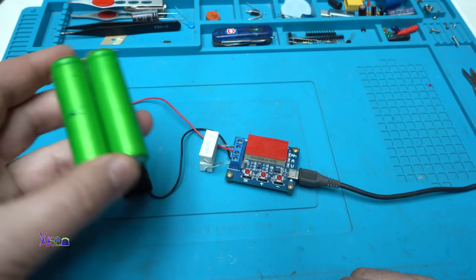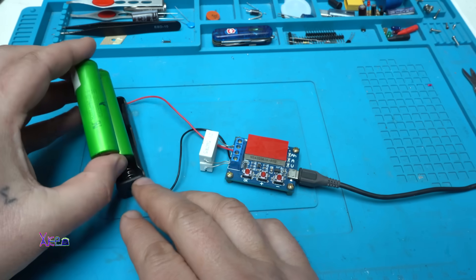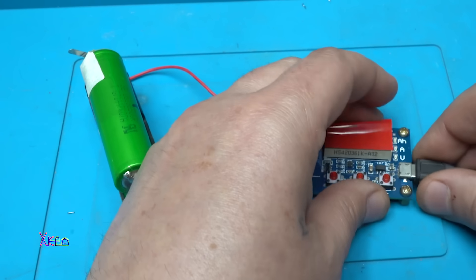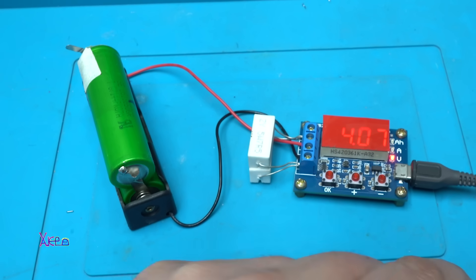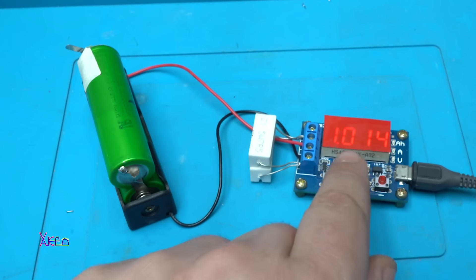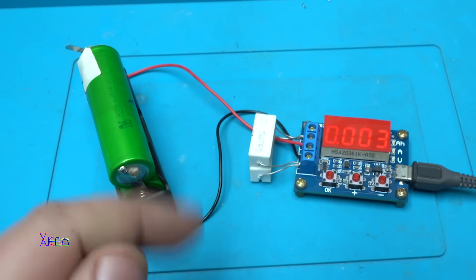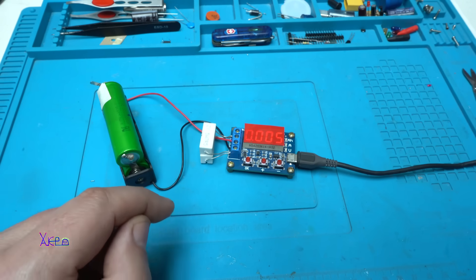But here I have two pretty good batteries connected in parallel to get more amperes — I am going to test them together. Let's reset. It says 4.07 volts. I am going to set the cutoff to 3.2 volts, and the process is starting. It is pulling 1 amp, and the voltage dropped to 3.7 volts. I am going to leave it just like this and see the capacity of this battery. It is not fully charged — it should be 4.2 volts — but anyway I am going to test it.